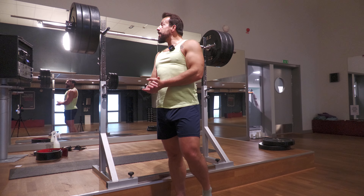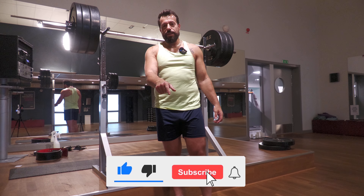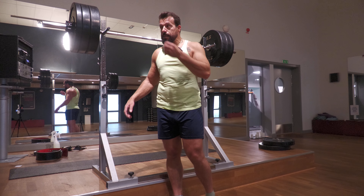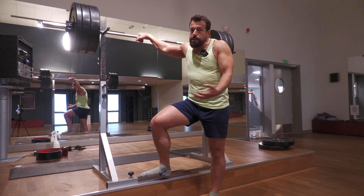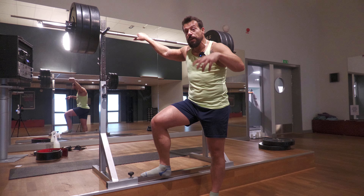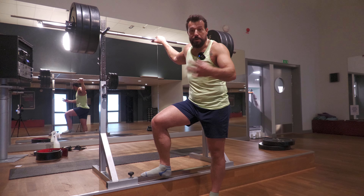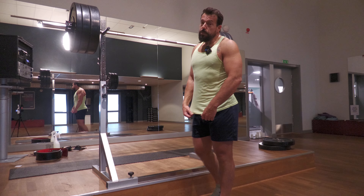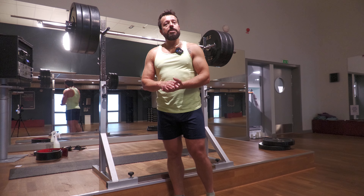That's it for today's session. If you enjoy content like this, please don't forget to hit like, subscribe, and ring the notification bell below — it definitely helps me stay motivated and produce more content. If you're an elite powerlifter, I'd appreciate your feedback — please leave a comment on what you see that could need improvement. I don't claim to be the only expert on squats or deadlifts, but I do know a little bit about how this works. Thank you for watching and I'll see you in the next workout session.